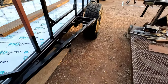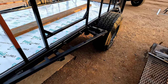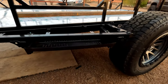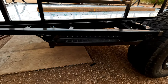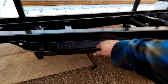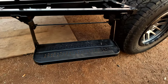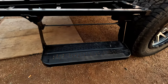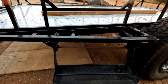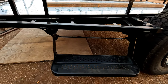Next I bolted the entry steps back on both sides with Loctite — I don't think I'll need to remove them again, so that should be the final install. They work pretty well: just slide them out and flip down. It's an easy step to get in and out of the camper — step up to the first step, then the second, then through the door. The other side is installed too and basically identical.